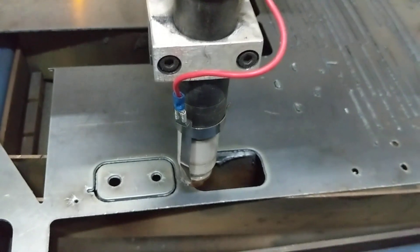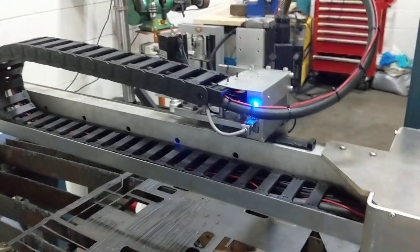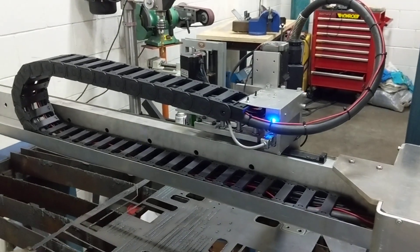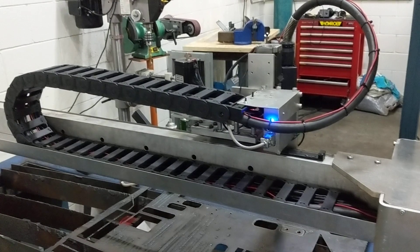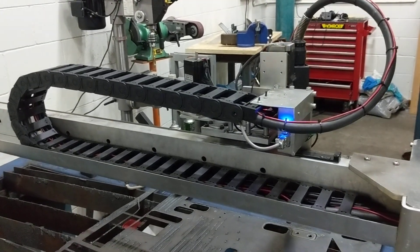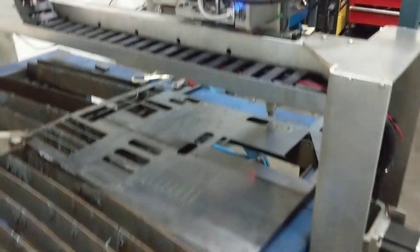With the table, I've upgraded the drag chain here as part of putting on the large torch. And we've got this Thermal Dynamics A120 plasma cutter — we'll get to a look at that in a minute.